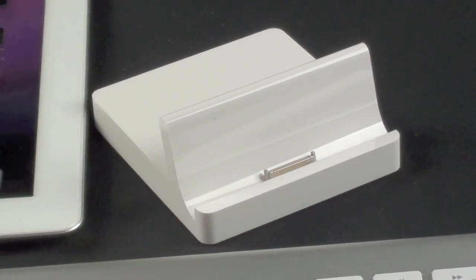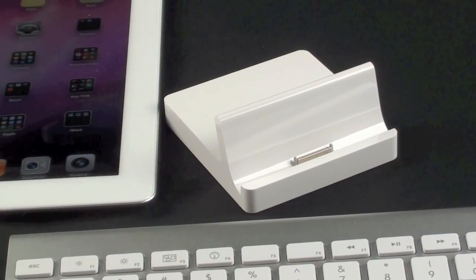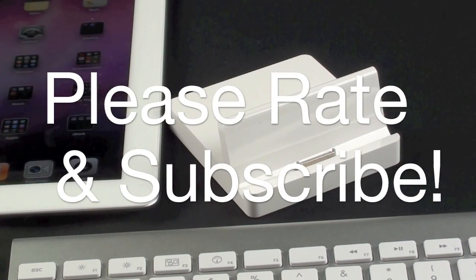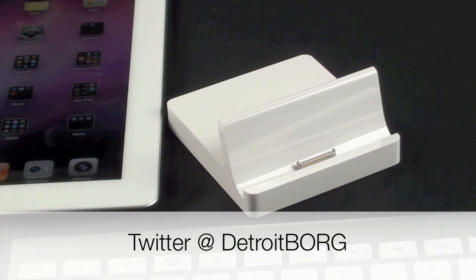Overall I'm very happy with this dock. I think it's designed much better than the original — it's much more stable, and it's a lot easier to dock the iPad without scratching it or missing. At only $29 I think it's a good value. It does a nice job tidying up your cables on your desk and is certainly much easier than fumbling with cables to dock your iPad. Once again guys, this is Detroit Borg with a look at the iPad 2 dock — thanks for watching.